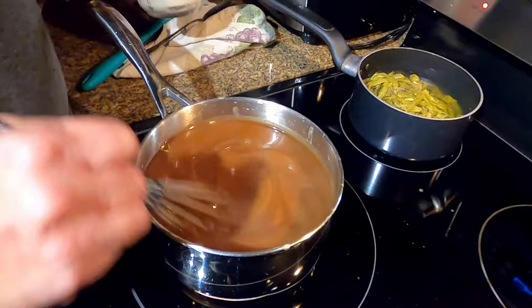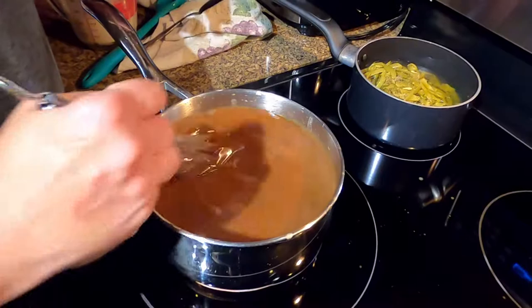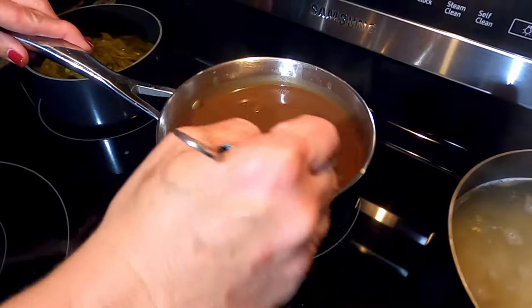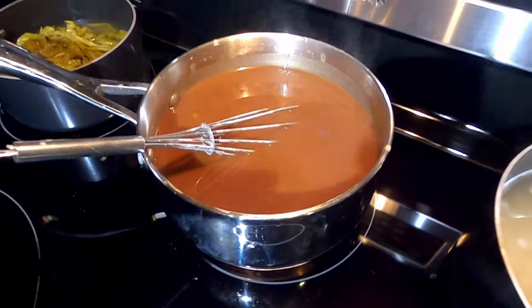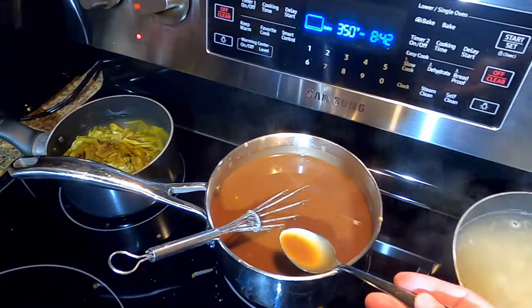You may have to add salt at the end. Once you've got it all in there and mixed, turn your burner off and take it off the heat, just set it to the side. Then you can taste it for salt and pepper. It looks thin to me right now, but it's going to thicken up as it sits.